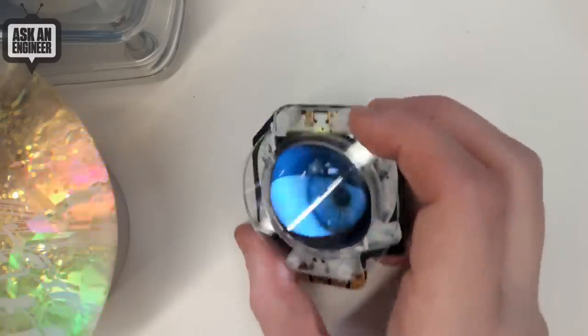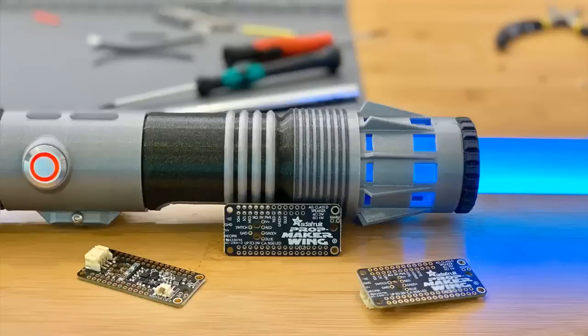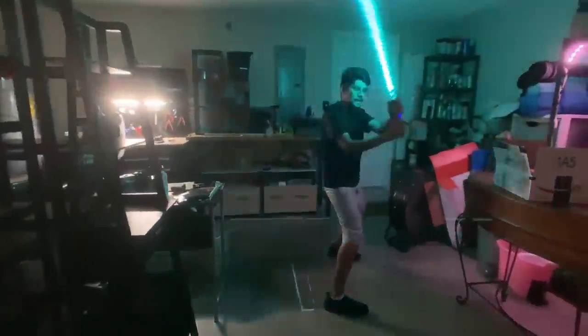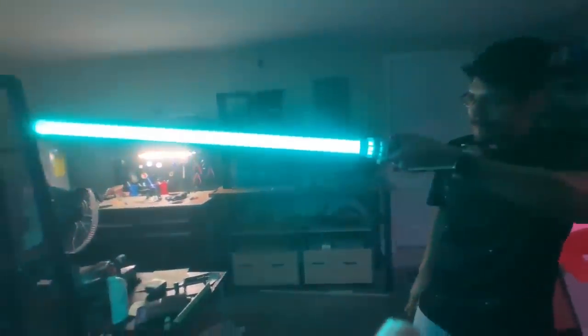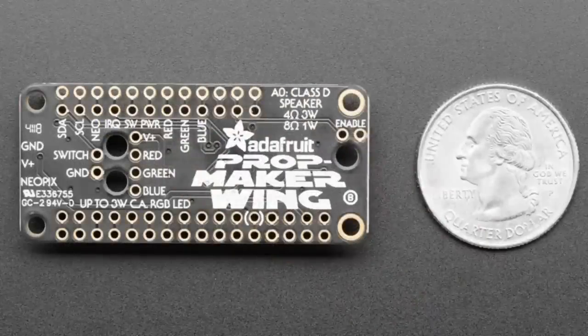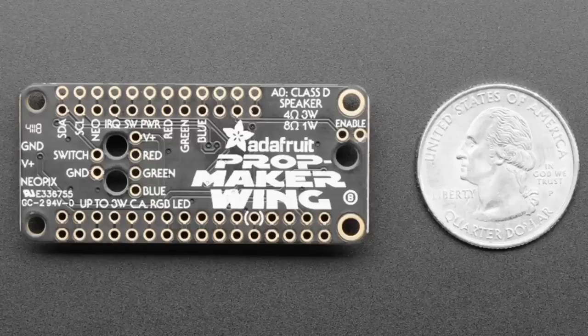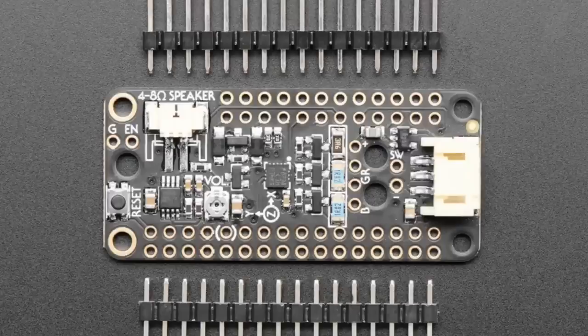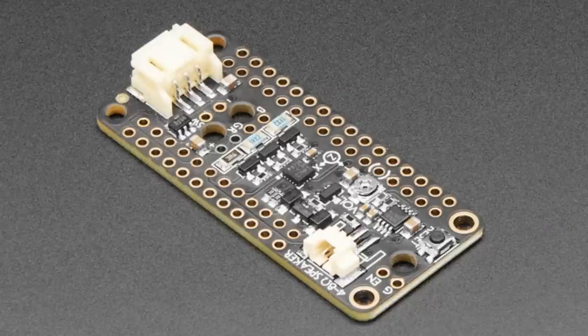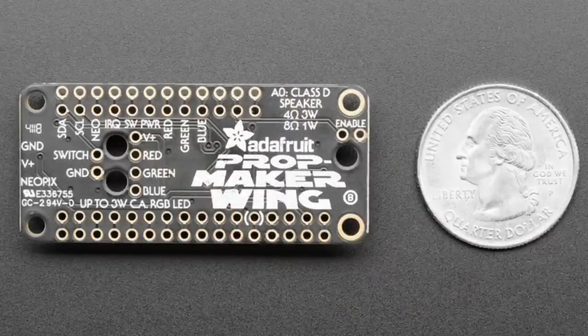Tonight the star of the show is the Prop Maker Wing. We had people making props and projects with the Feather, and they always had to take a couple of boards and put them together to get what they wanted done. So we looked at a lot of the projects we wanted to build — like the lightsaber with the Halloween board — and thought: what would we want to add to a Feather to make it really good for making props? It doesn't do everything, but it's also only about ten dollars, so you get enough to make some cool projects and keep it nice and small at Feather size.